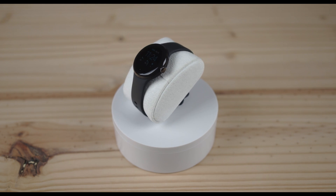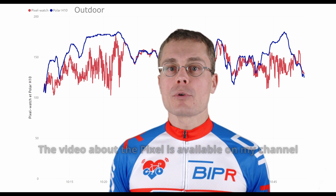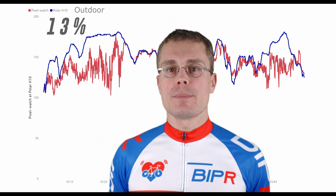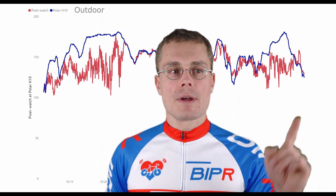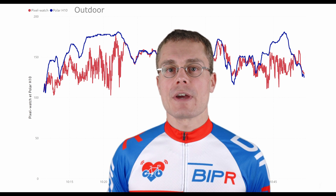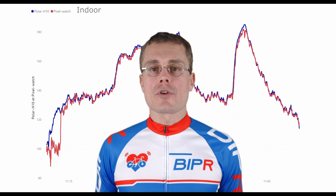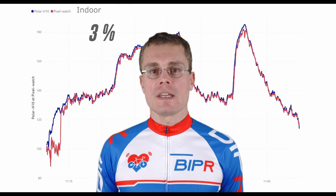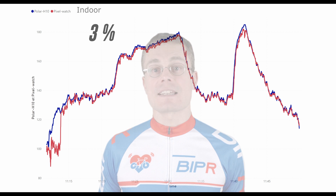The last wristwatch I tested is the Pixel Watch — I already did a full review about it. Outdoors, the accuracy is 13%, with big differences at the beginning and during high intensity intervals; for example, I get close to 180 with the H10 while the Pixel stays around 150. Indoors, the results are really good at 3% accuracy, and it only takes 3-5 minutes for the watch to catch up with the H10.